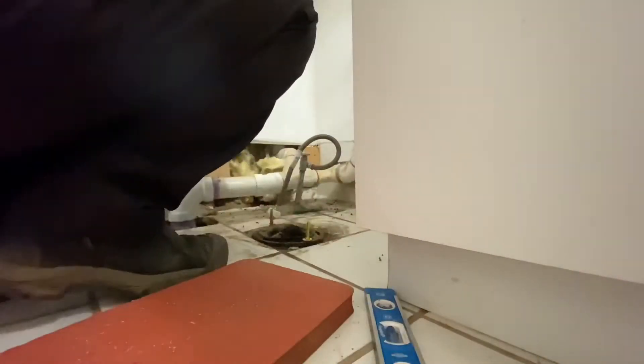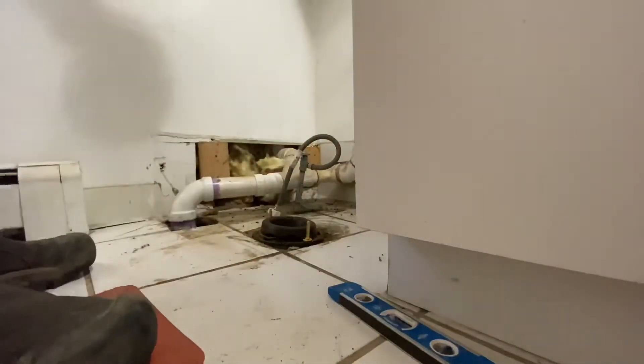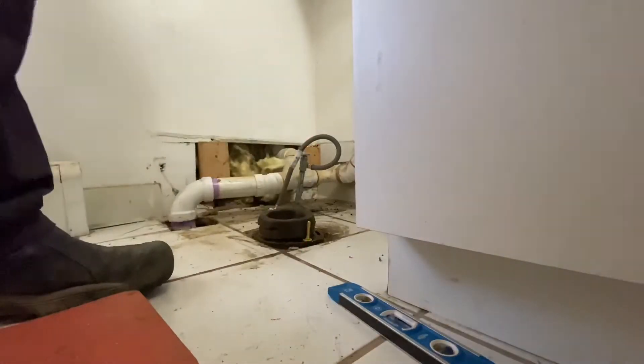Today I'm doing a step-by-step on setting a toilet with plaster of Paris. I dry fit the toilet and put a pencil marker on the floor so I know where to put the plaster. I did use double wax because of the floor.